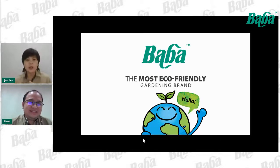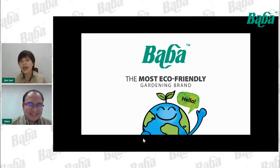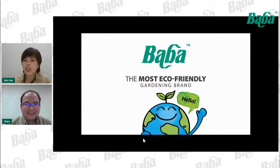Tonight Hans will share with us how to apply organic fertilizer correctly to your plants. Please click the share button and share our workshop with your friends. After Hans's sharing, we will have a Q&A section — you may write down your questions in the comments anytime, and I will read them out to Hans.